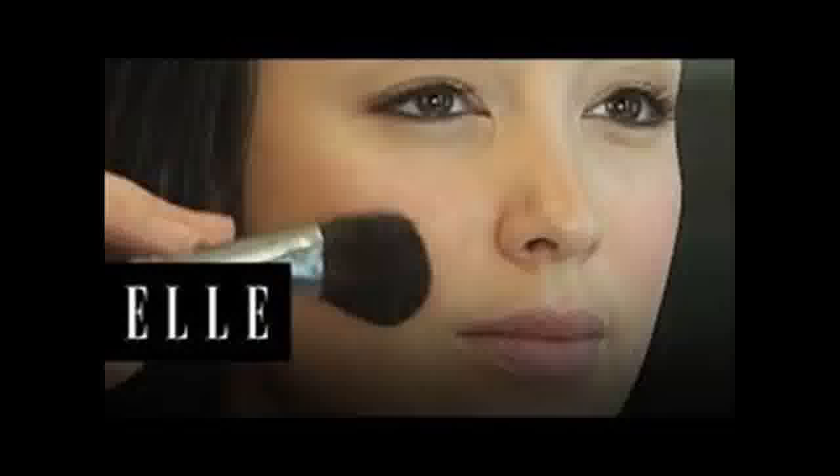Don't blend just yet. Now apply the darker base directly underneath the cheekbones and down the sides of the nose. Finish at each temple and along the jaw.